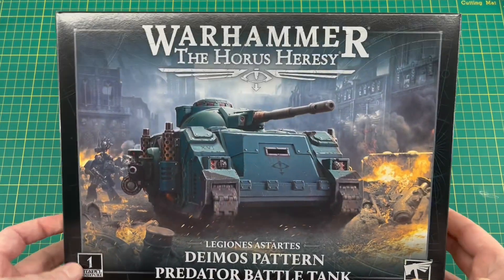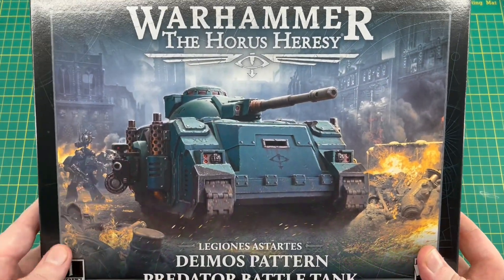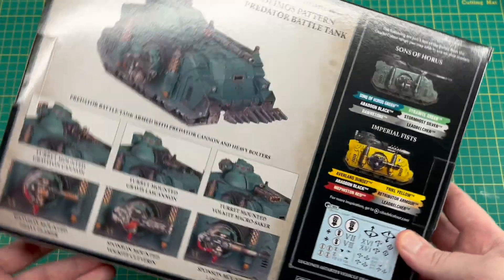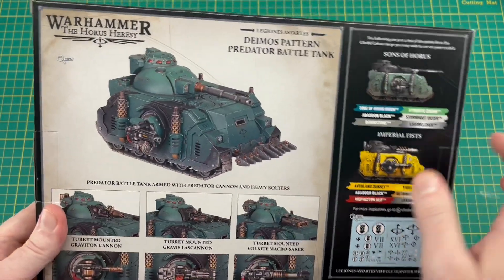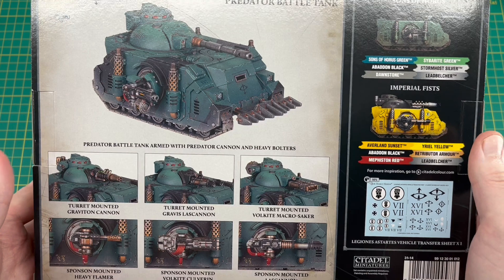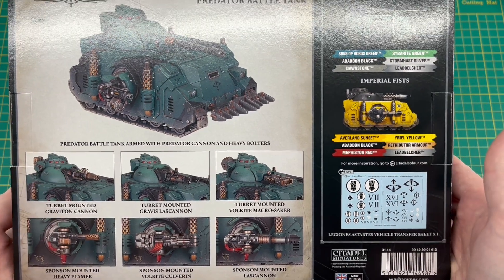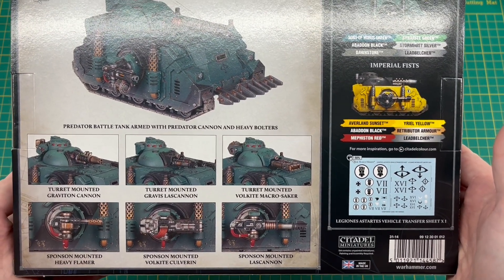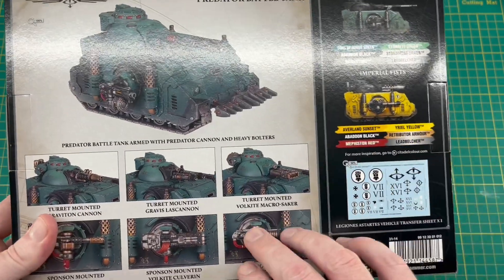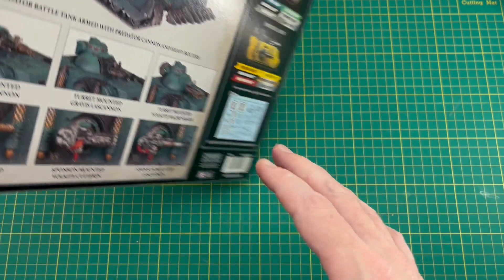As usual we've got that awesome bit of Horus Heresy artwork on the front — much better than their 40K stuff in terms of packaging in my opinion. Turning it over we've got that studio scheme of the Sons of Horus Predator Battle Tank with the main Predator cannon, the Graviton cannon, the Lascannon, and the Volkite Macro Saker. For sponsons we've got heavy flamer, Volkites, and Lascannon.